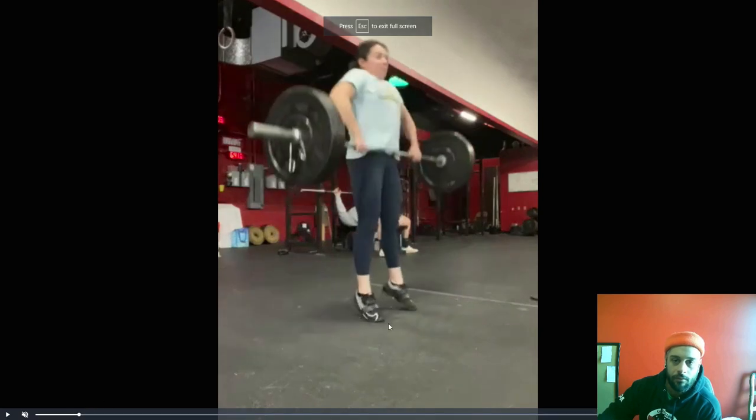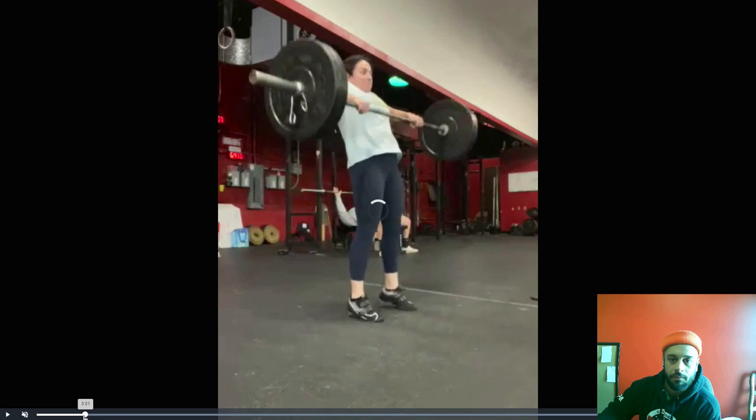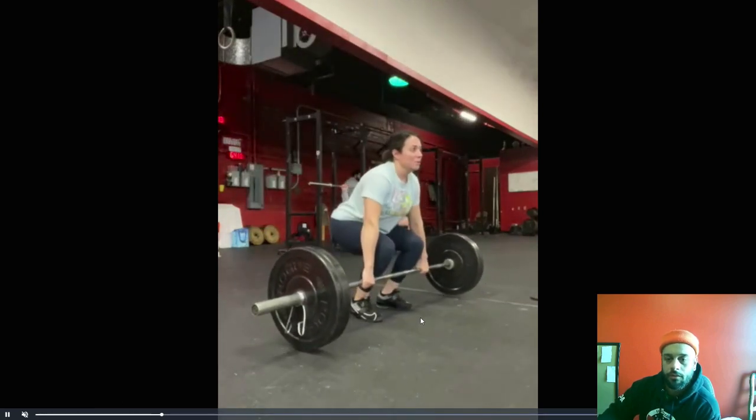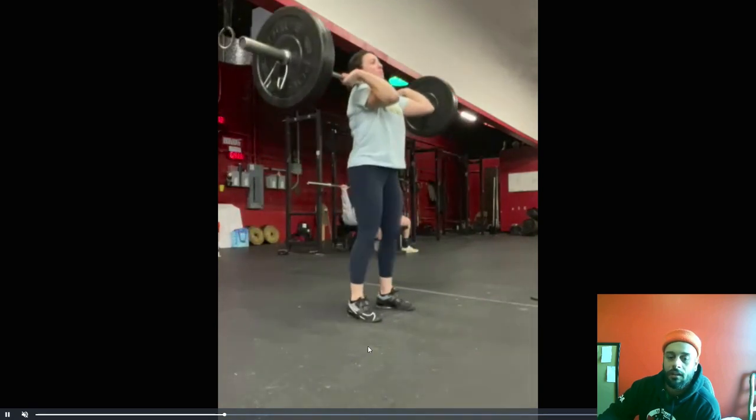You do a better job staying on the toes, but the bar still keeps moving up. Remember to stay on the toes as long as the bar is elevating up.